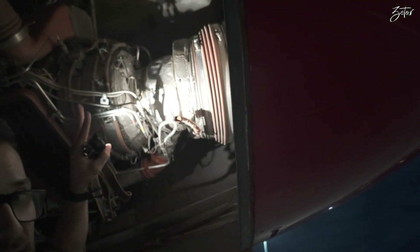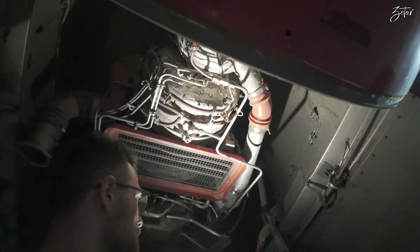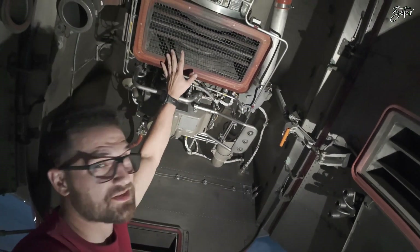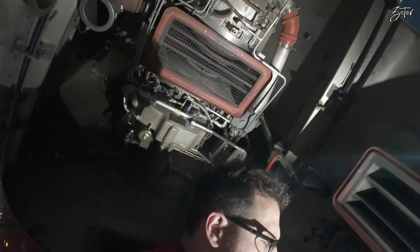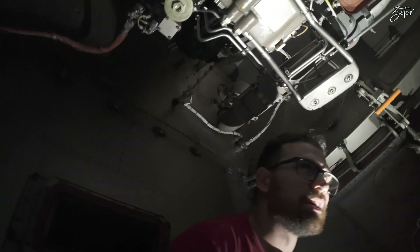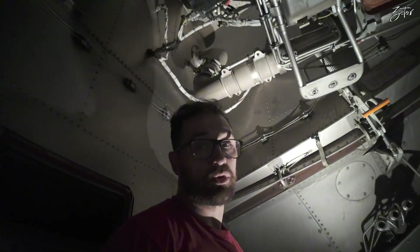That was basically the engine itself. Now let's move to the part which is interesting for APU operations — that's why we actually have the APU on the aircraft. We can start with the load compressor up here. The intake provides air for the engine itself and also for this compressor, which is again a radial type. That air is used for starting the engines and for providing air to the air conditioning system.